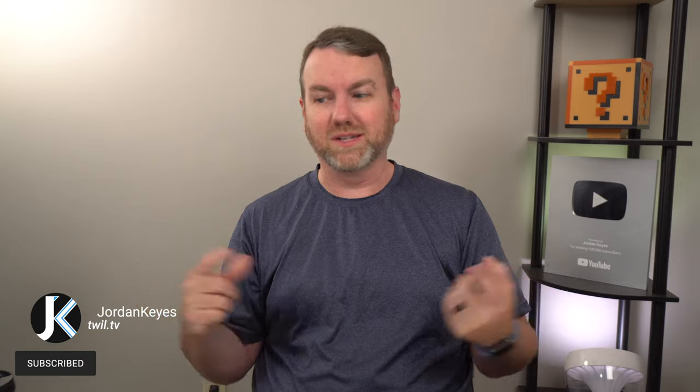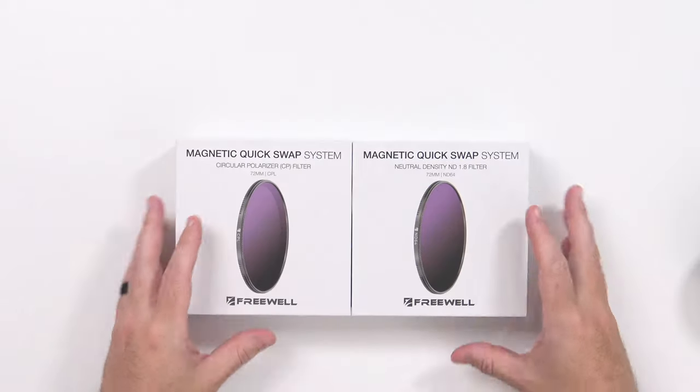Hello and welcome back to the channel — quick and interesting video for you today. For so many years I've been using all of my cameras as video cameras, mostly in indoor scenarios, and they lack a little bit of flexibility. So I've been trying to get back into doing more photography and more things outdoors, and with that in mind Freewell reached out to me again recently.